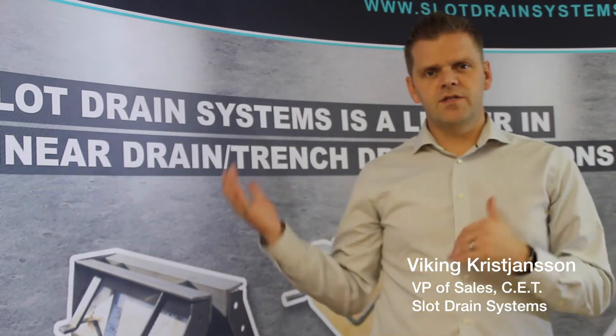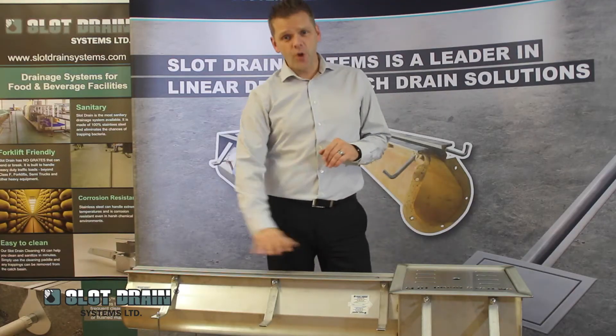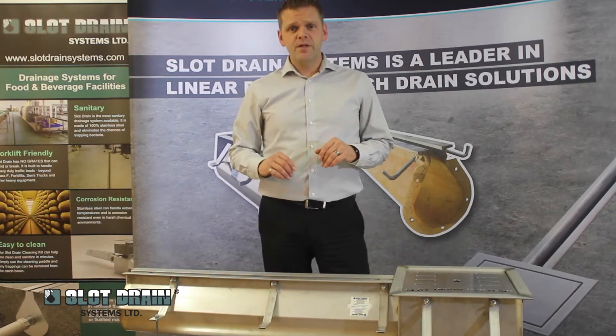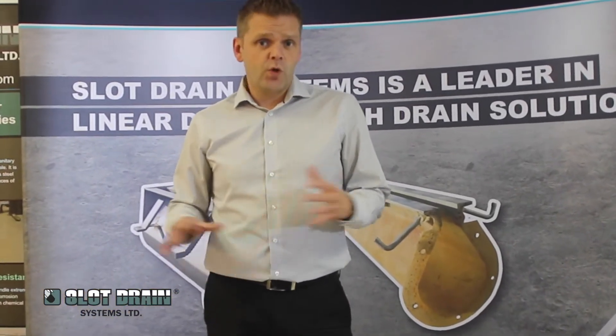This is an introduction to slot drain systems, the original pre-slope slotted transference system that requires no grates of any kind. That means no more repairing, removing, replacing damaged or lost grates.